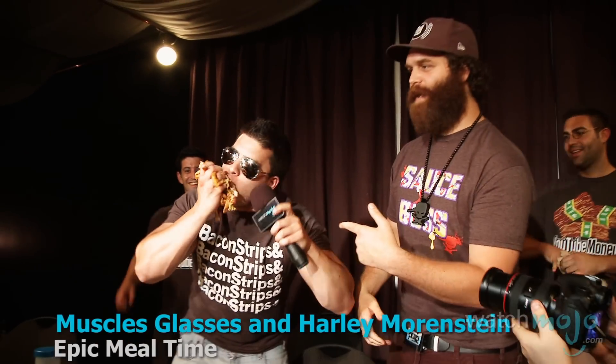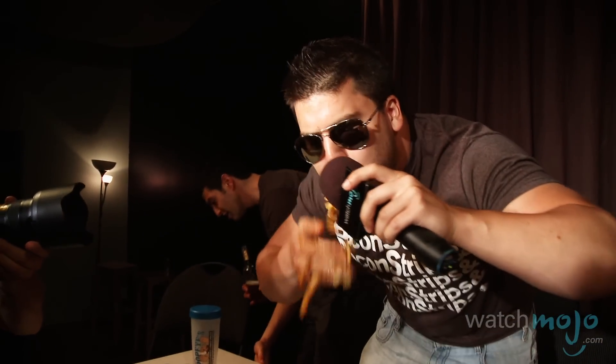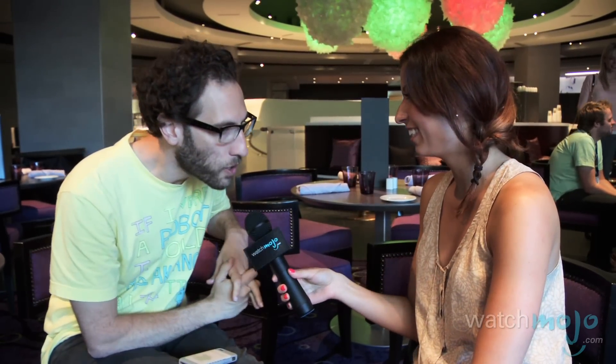Whose microphone is that? You better take it back or it's getting eaten. Why is the microphone? Thank you so much. It was great having you. You're welcome. This was the worst interview I've ever done.